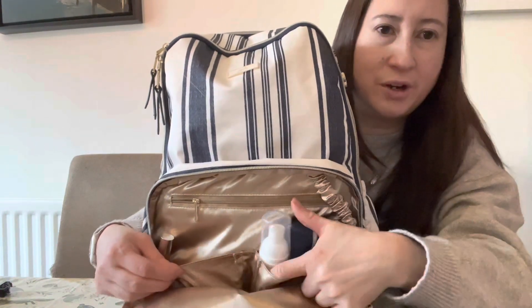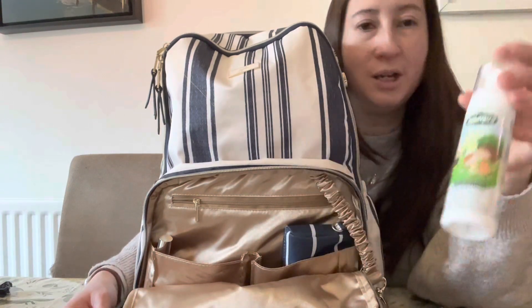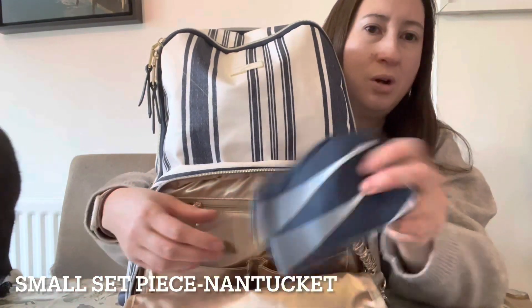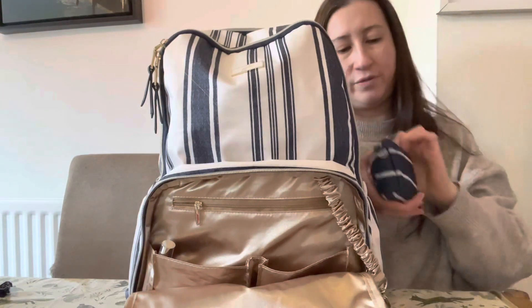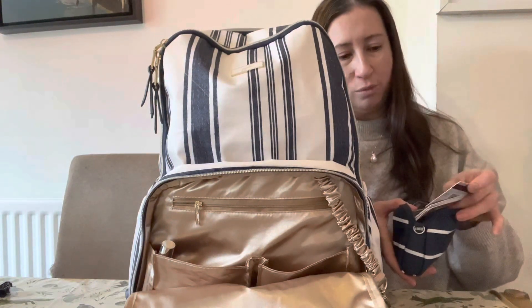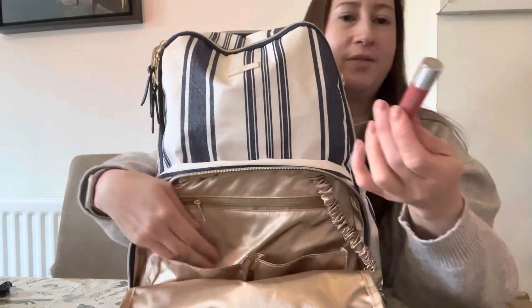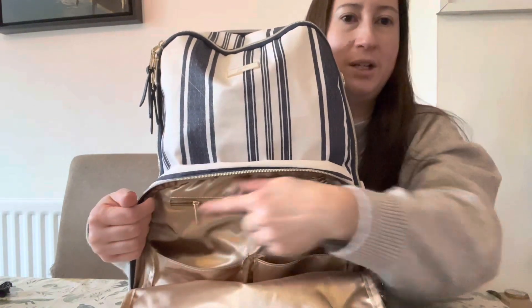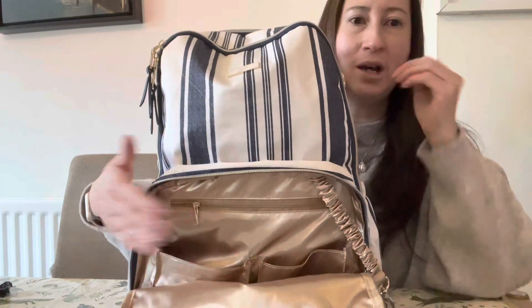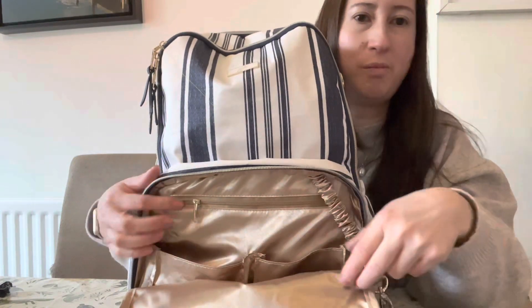There's another pocket here where I've got some children's hand sanitizer — it's a foam kind, a bit more gentle on their hands — and another JuJuBe wallet with more store cards. There's a little Clinique lip balm in there too. There's also another little zipper pocket which I don't really tend to keep anything in, but it's quite nice if you want to keep anything secure and private.